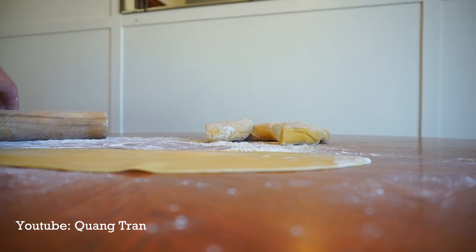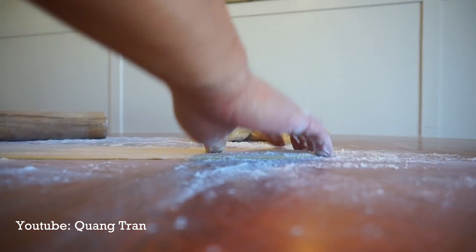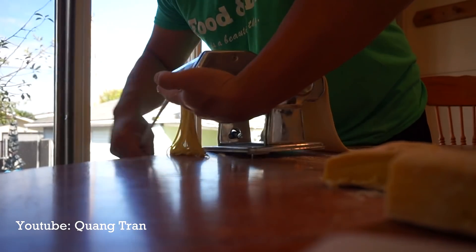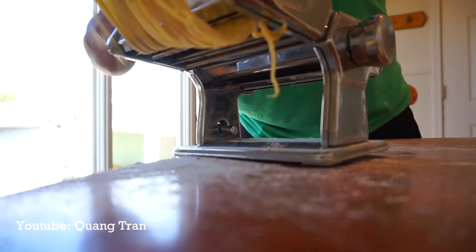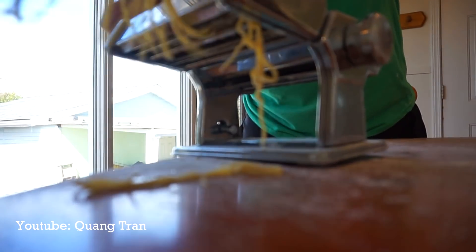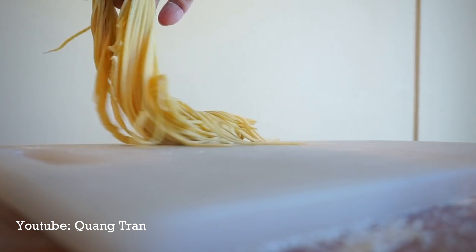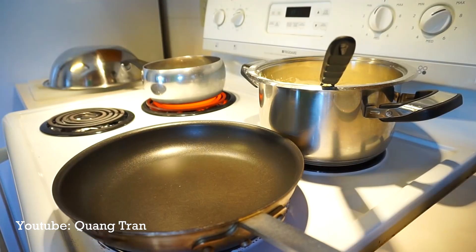We're gonna take our dough, splash a little flour, and feed it through the spaghetti cutter. Put it in here. Once you get that nice and cut, flour it, then take it over to a nice board and place it there. Here it is — your pasta. Let's put this all together.